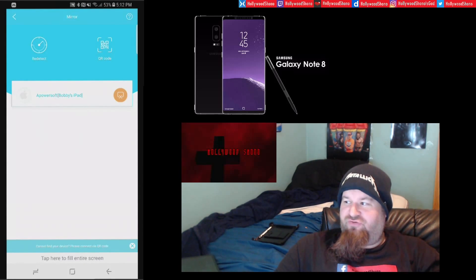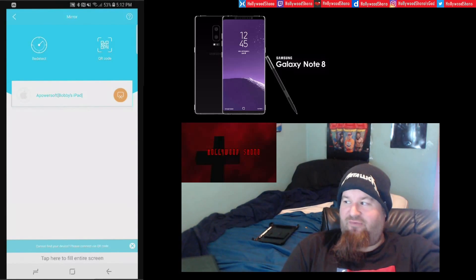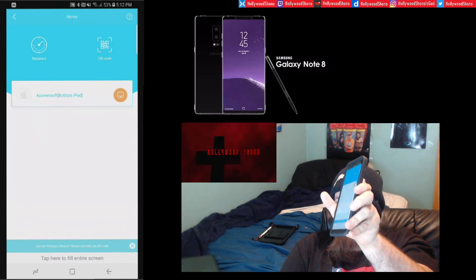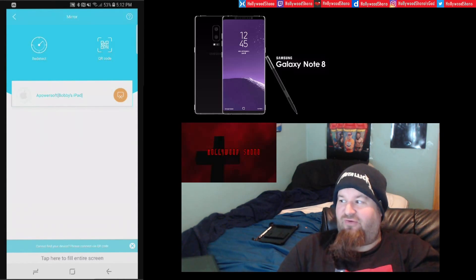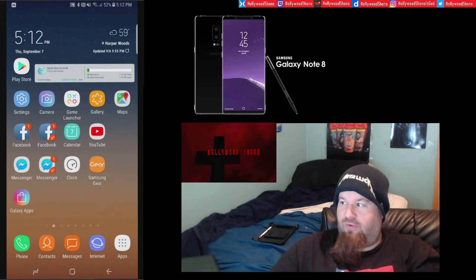Ladies and gentlemen, boys and girls, this is the Hollywood Shono show. I'm about to give you a Samsung Galaxy Note 8 review. I'm using PowerSoft to pair my Samsung Galaxy Note 8 and screen record it, so you guys can see me recording the actual content on the device.